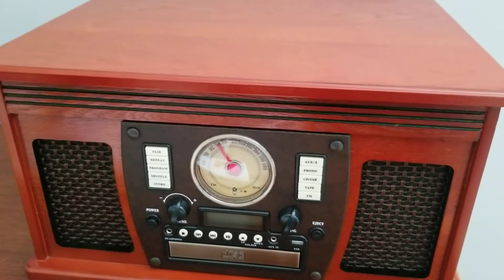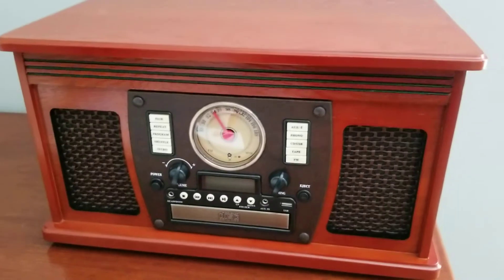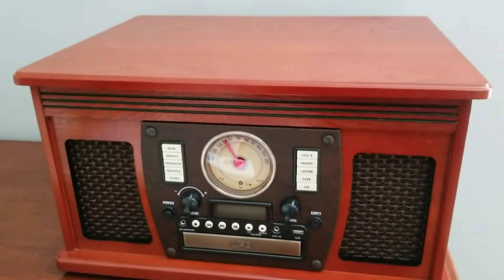It wasn't very popular when I was growing up, but it's something I think I can get into. Am I going to play it all the time? Probably not. But this particular unit is great.